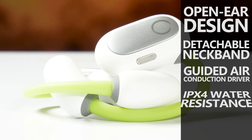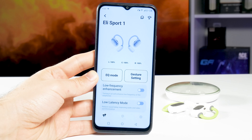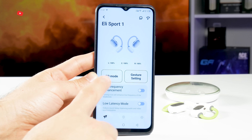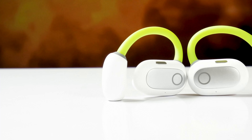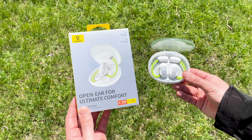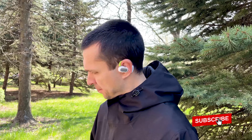They have an open ear design, detachable neckband, a guided air conduction driver, IPX4 water resistance, and up to 30 hours of battery life. The earbuds also support a mobile app for various settings. Even though these are sports earbuds, we will test the latency, microphone quality, sound quality, and other features of the Basius Eli Sport 1.